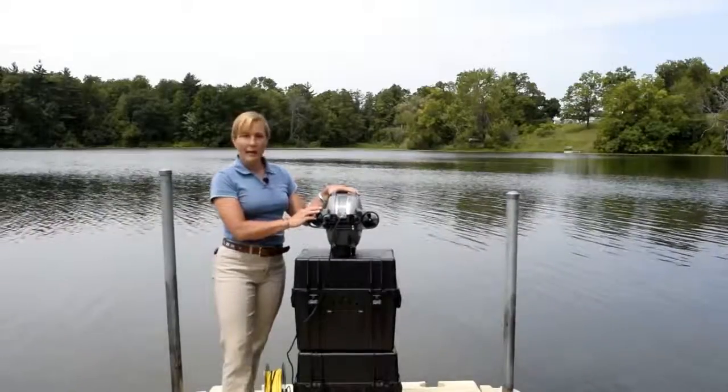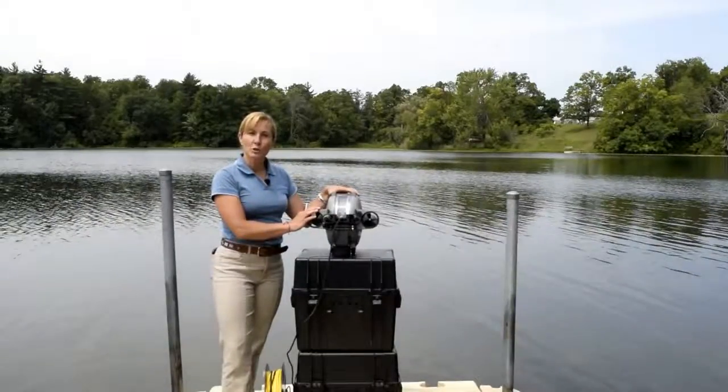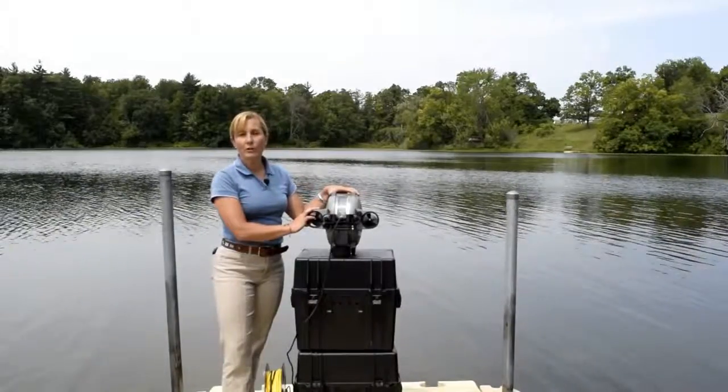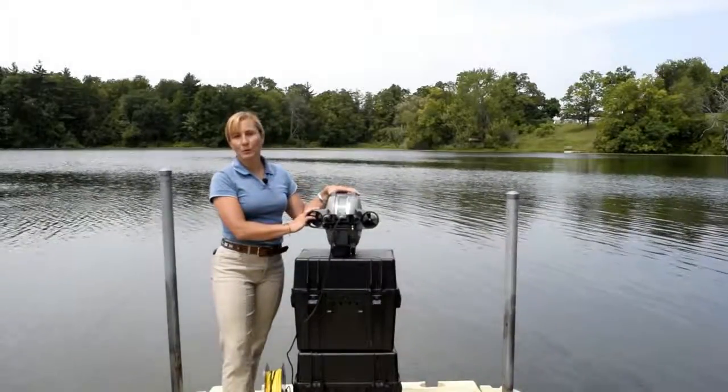This ensures that none of the mechanics or electronics get damaged when it's in transport. If you are transporting your ROV by air or by courier, we do recommend that you put those shipping screws back in.